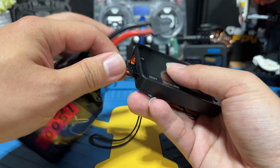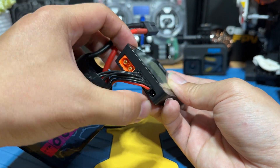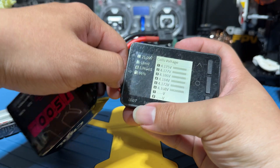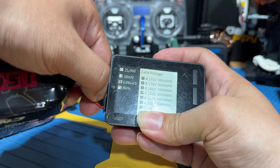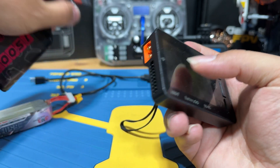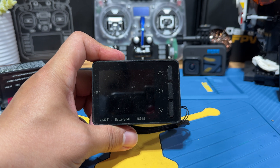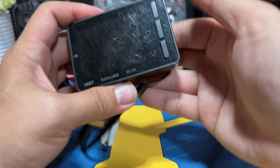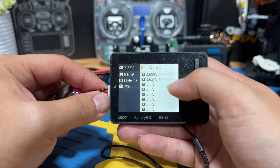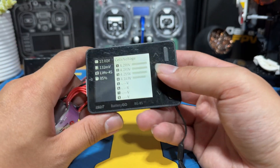You can plug in from 2S up to 8S — just make sure you plug in in the correct sequence so it can read it. If there's a particular cell that is lower by a certain amount — I think I set it to 3.2V or something — if it's lower than that, it's going to beep and warn you that there is an abnormal voltage. You can see this 2S battery plugged in — you basically see the value right there.